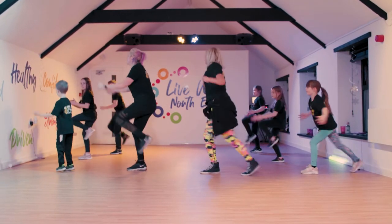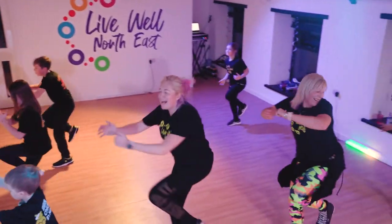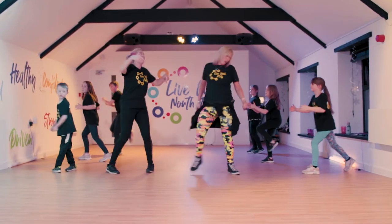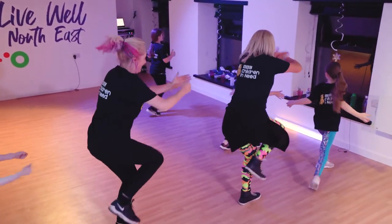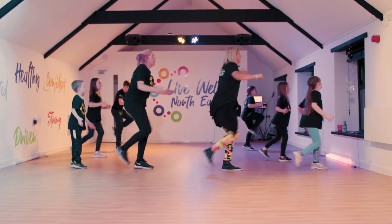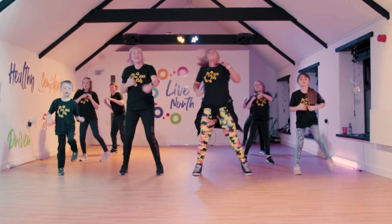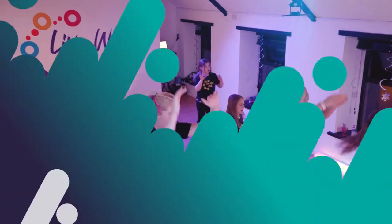Here we go. Well done. A little last push. Fantastic, brilliant. And turn round. Good work. Absolutely brilliant, well done. Back to the front. One, two, three, four. Knee. Knee. Excellent. Perfect, guys.